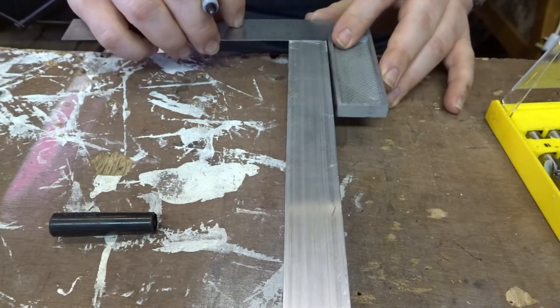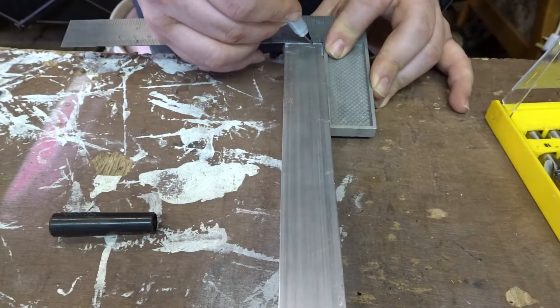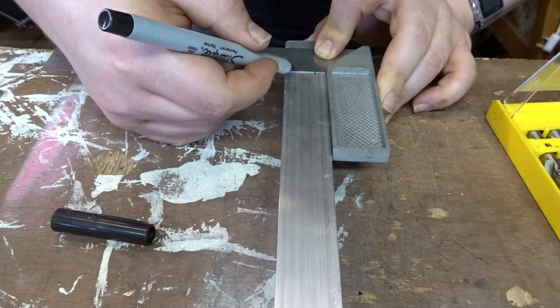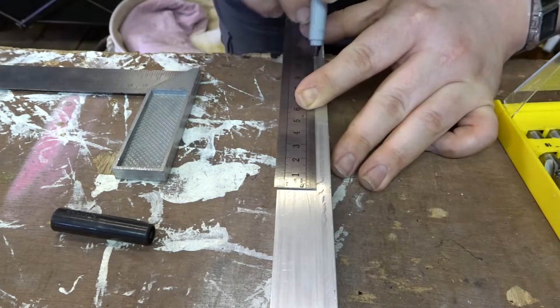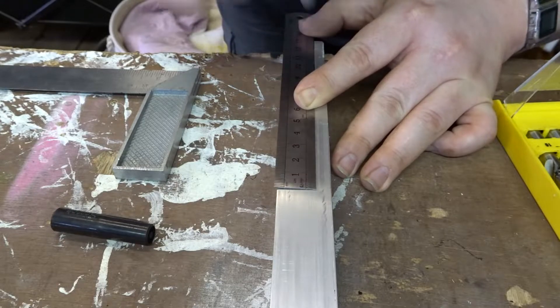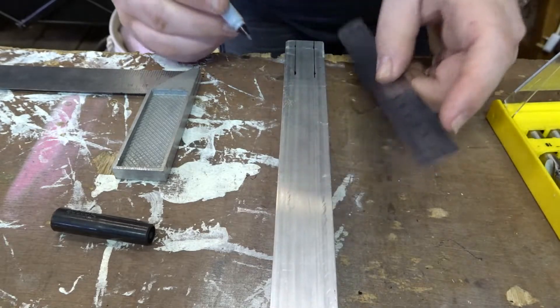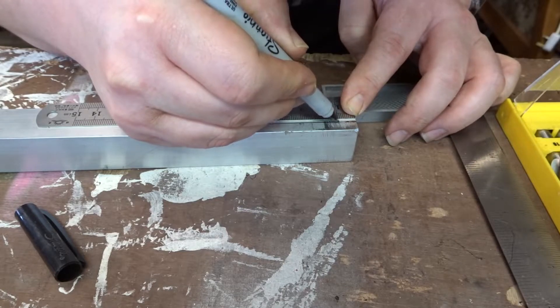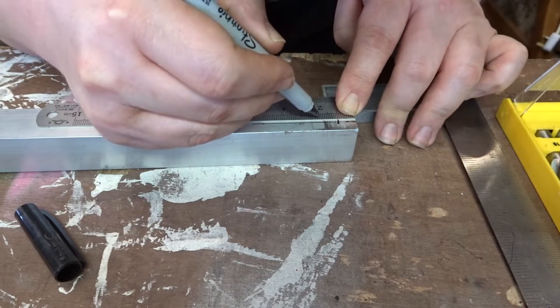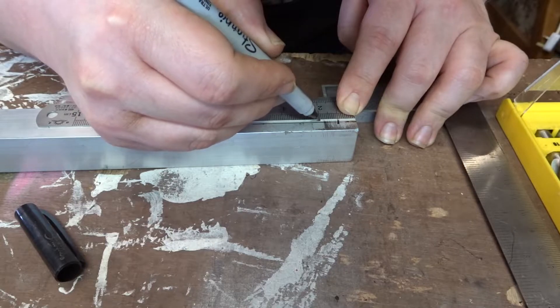To start off I'm just making some markings where I want all the holes to be. And in case you're wondering, yes this is the excess of Jabby's axe bar — if you want to see how I made the axe mechanism for Jabby, go check that out. I'm just marking out where all the holes are. I did two rows of the smaller drill bits, and then when it got up to the bigger drill bits I did a single row.